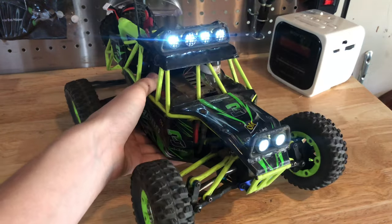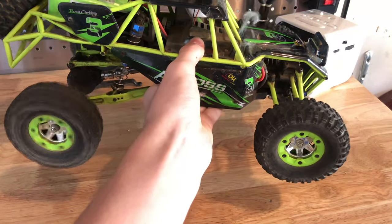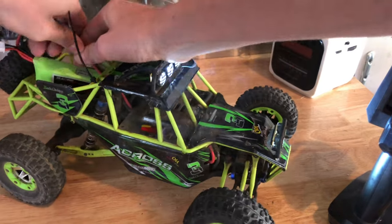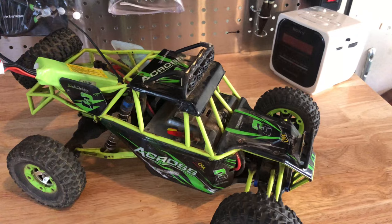Alright, so definitely steering's a lot faster — oh... oh no. I guess it can't.